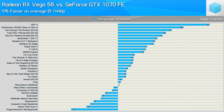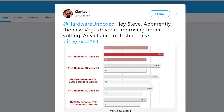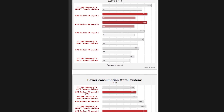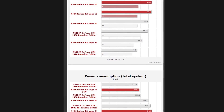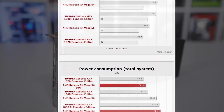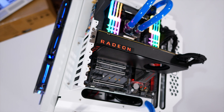Welcome back to Hardware Unboxed for another Vega related video. This time we're overclocking and undervolting to see what kind of impact this has on Vega 56's performance. Shortly after my 32 game benchmark comparing the entire Vega lineup to the GeForce 10 series, I started getting spammed with messages from viewers asking me to do some undervolt testing, as they suspected this really helped to improve Vega's efficiency.